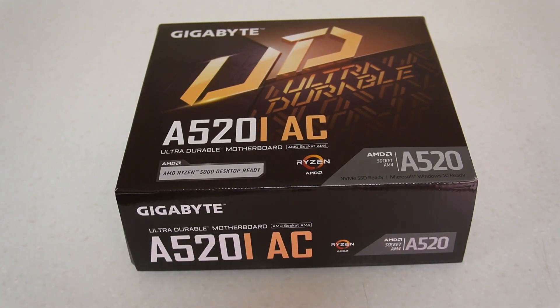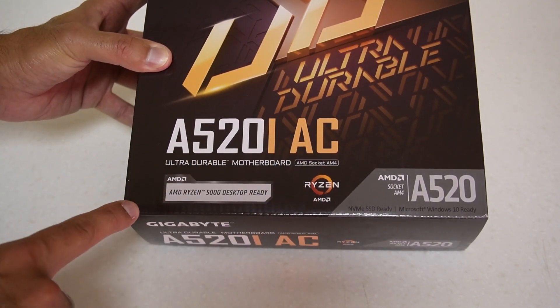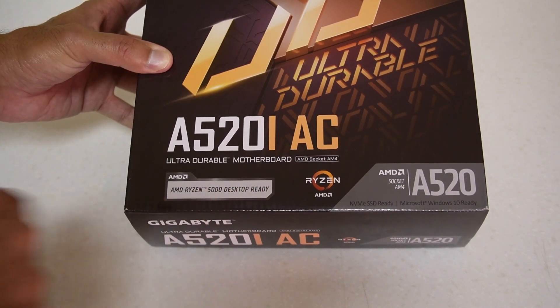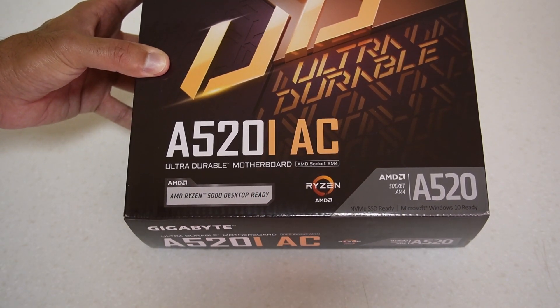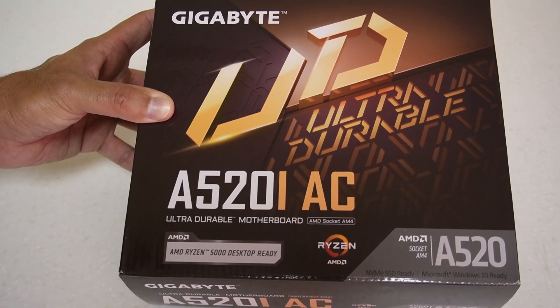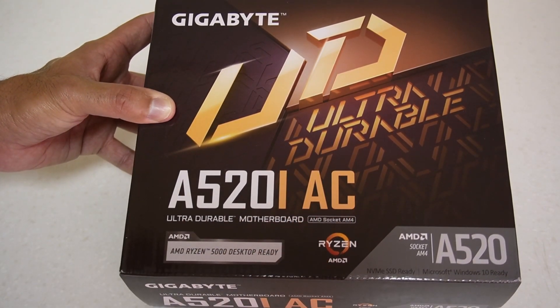Hey everyone, welcome back to TK's Tech Talk. Today I'm going to be looking at this Gigabyte A520I AC motherboard. My particular model must be a newer one - it's Ryzen 5000 desktop ready, so hopefully it will support the 5600G out of the box. If it doesn't, it's not a big deal - it does have BIOS Flashback on this particular model.